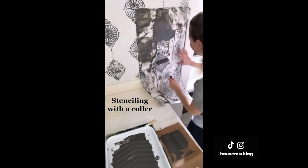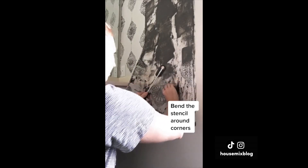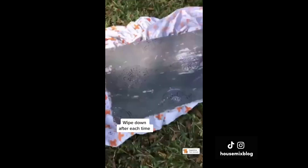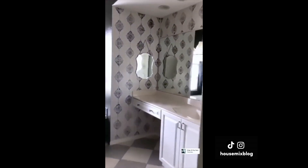Today, let's stencil with a roller. Roll off the excess paint and bend the stencil around corners. It's important to wipe each time afterward. Also, these are textured walls — it takes time, but I love the result.